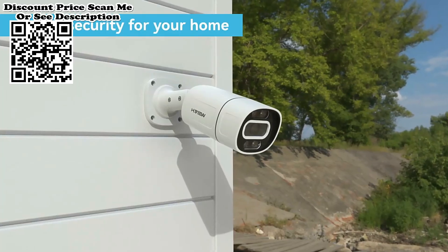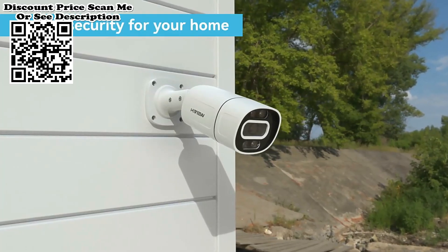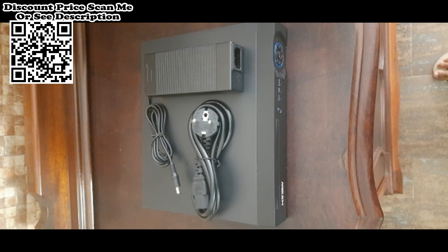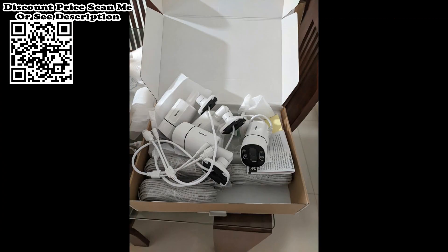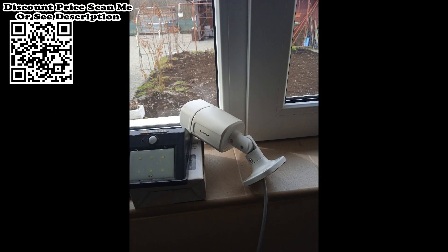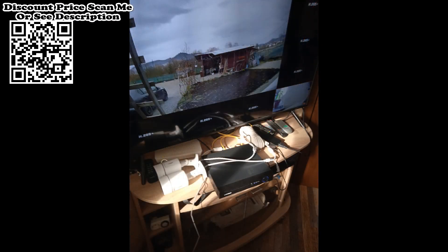H.View 4K, 5MP, 8MP PoE CCTV security camera system for home video surveillance — outdoor IP camera with intelligent face detection and face playback. When face detection is triggered, the H.View camera will push alarm information in real time, and you can quickly search for video clips using the face playback function. 8MP ultra HD delivers higher quality images with better detail.